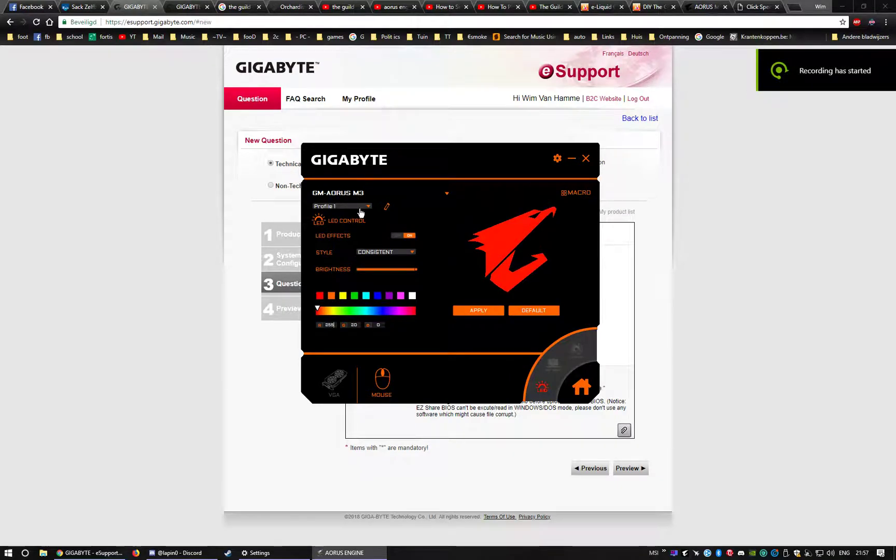I think there's something else wrong with the software. When I changed the profile to 'Rapid Fire', which I want to add the macro to, I can change the name — that's okay, that works. I want the LED to be dual flashing, but the mouse itself is not flashing. When I press the apply button it should work, but it's not flashing on my mouse — it's actually turned off.